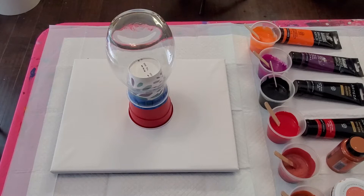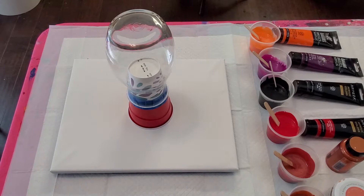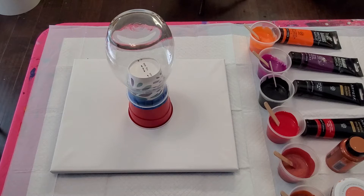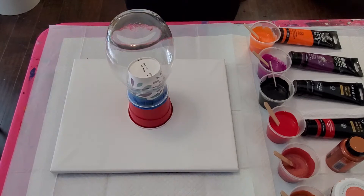Hello everyone, I hope you're all ready for another fun paint pour. A shout out to Lee at Massey Art Studio for his six pours of Christmas — he poured on an ostrich egg and the color combination he used he referred to as dragon's egg colors. It was just a beautiful combination and I have tried to come close to those colors.